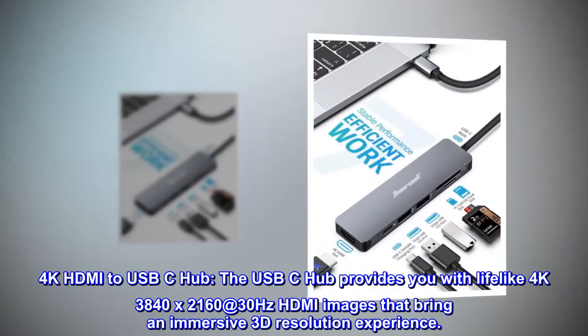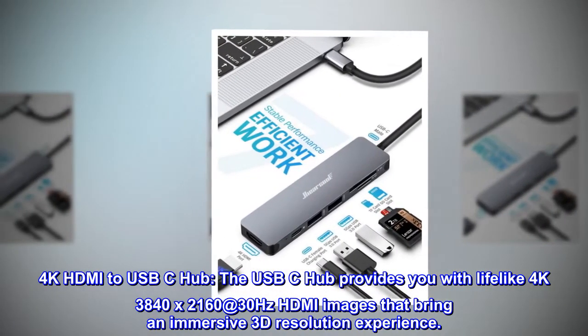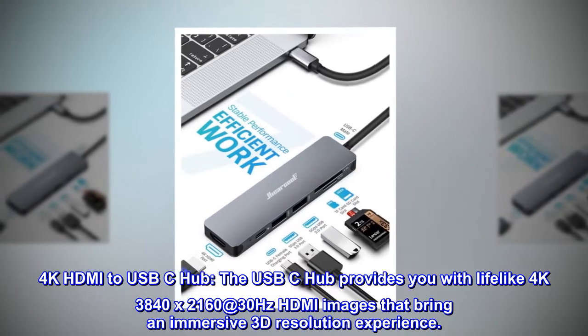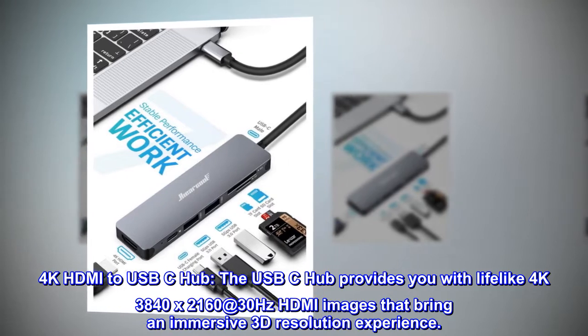4K HDMI to USB-C hub. The USB-C hub provides you with lifelike 4K 3840x2160 at 30Hz HDMI images that bring an immersive 3D resolution experience.